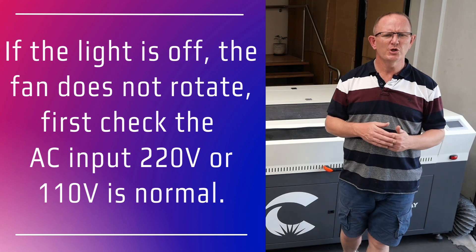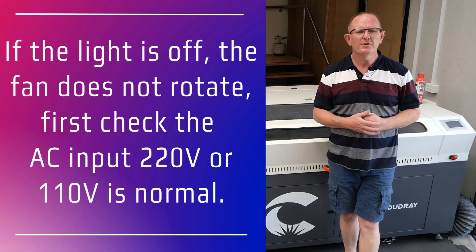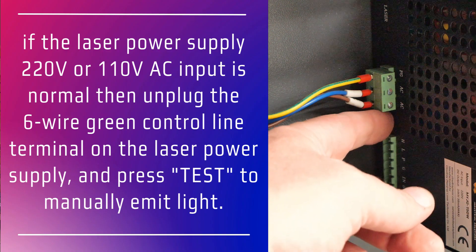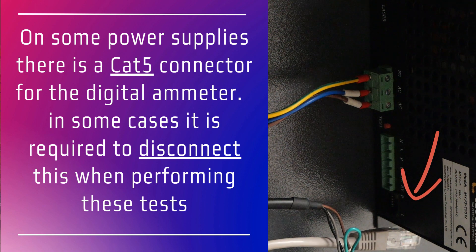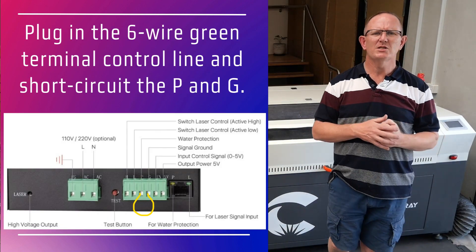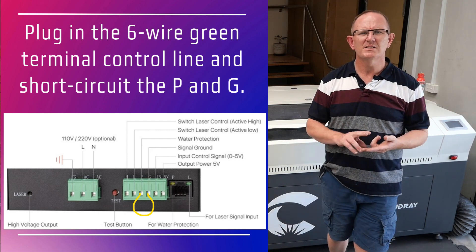You may also check the circuit breakers or fuses for your machine. If the power supply AC input is normal, power off the machine and remove the six-wire green control line terminal block on the laser power supply. Then power on the machine again and press the test button to manually emit laser from the tube. If it does emit light normally, this means the laser tube and power supply are normal and the problem is on the control line. Power off the machine, plug back in the six-wire terminal block, and short circuit the terminals WP and G — on some laser power supplies it's labeled P and G.